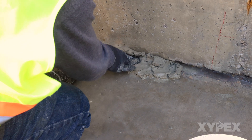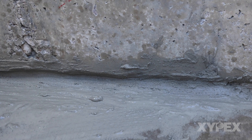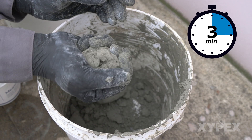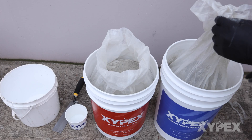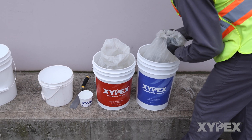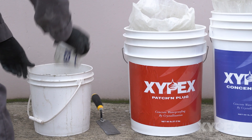While Xypex patch and plug is primarily meant to be installed in the bottom half of a repair to stop water flow, it is occasionally used full depth. However, its rapid setting and hardening can make it difficult to use depending on the work process. Further, increasing the crystalline content of the repair mortar beyond what is inherent in the patch and plug formulation through blending with Xypex concentrate is highly desirable in most leak repair situations.